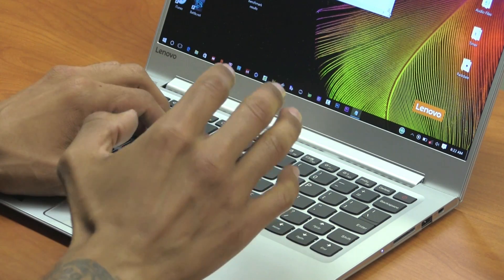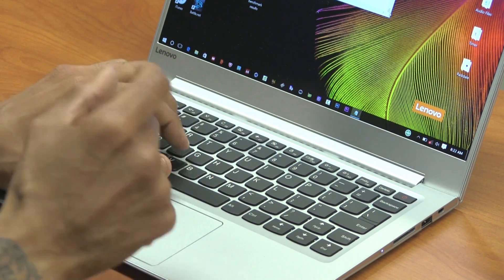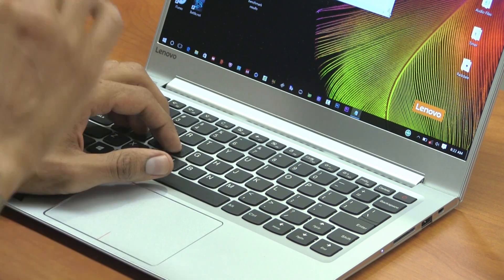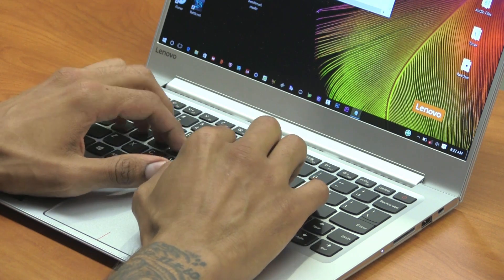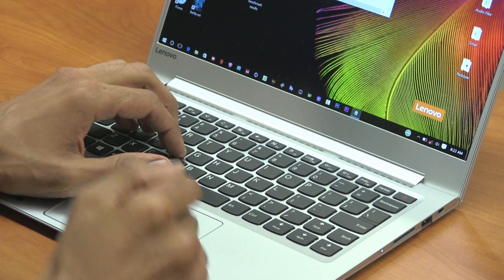The keys feel very nice and very smooth on the fingertips. I do feel a little bit of tension when clicking on them but they're very responsive when typing. You do hear a little clicking but the quick response you get from the keyboard is amazing.